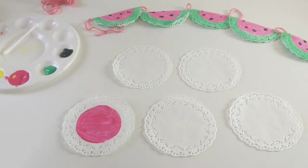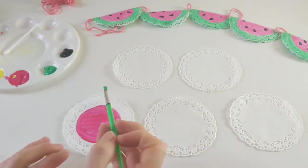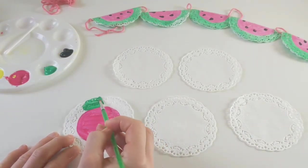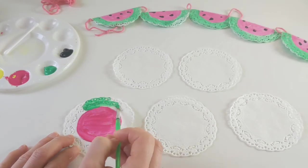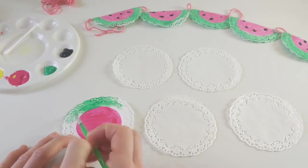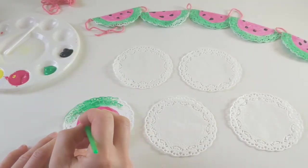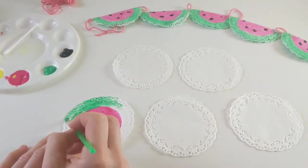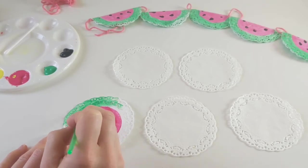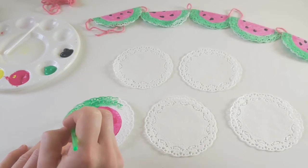I'm just going to wash the pink off my brush and we're going to switch to our green. So this is going to be the outside of our watermelon — this is going to make the skin. Now you might want to make sure that your table is covered when you're painting this one, because the doilies have got little holes in them and it is impossible not to make a mess with this one.